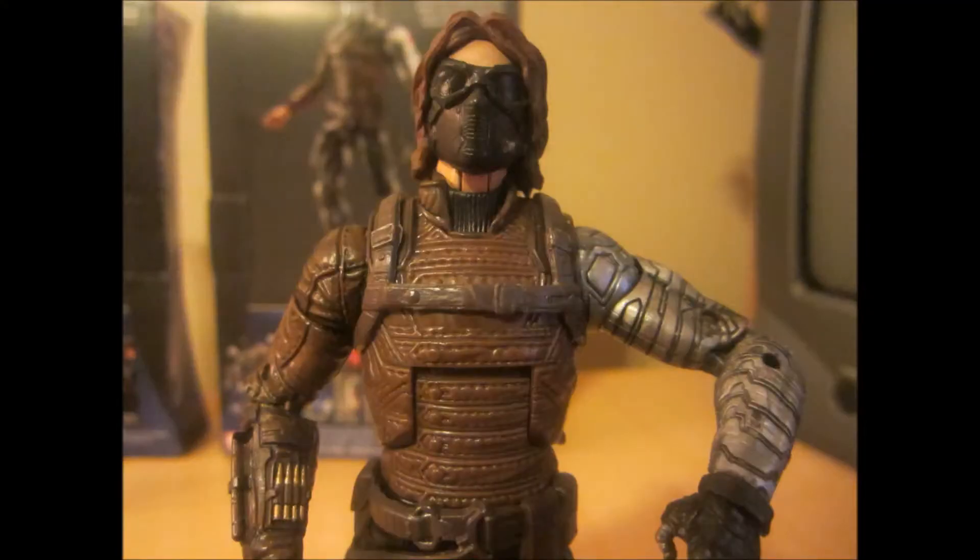Thank you guys for watching. Crimson Darth Maul signing out.